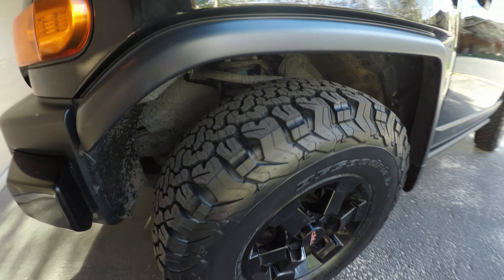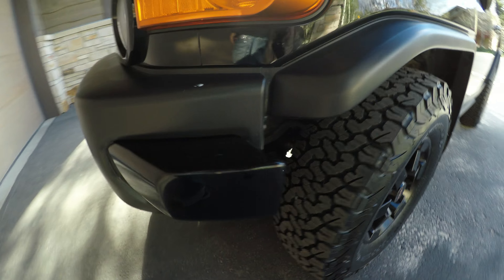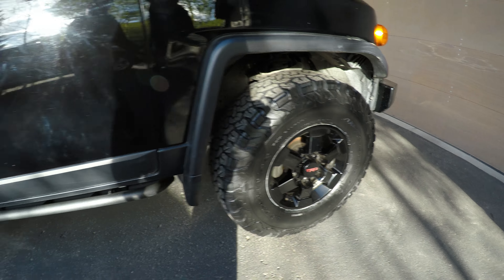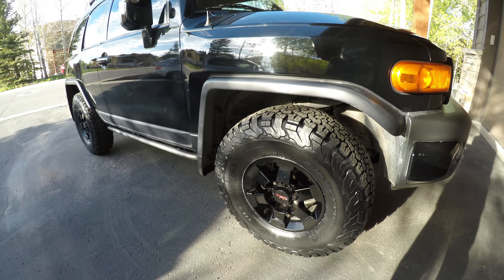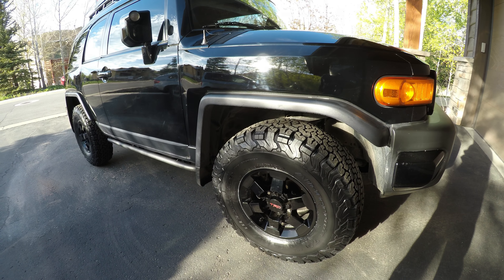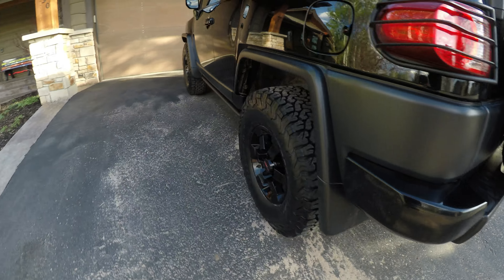We went with the 285/75/16s. I don't have a problem with those rims — 17s would have been nicer but I wasn't going to spend the money. There's a website called tiresize.com where you can punch in tires to compare. Basically a 285/75/16 has the exact same external diameter and width as a 285/70/17, so that's what I would have gotten with 17s. These will actually air down a little bit more, not that I'm planning on doing that.